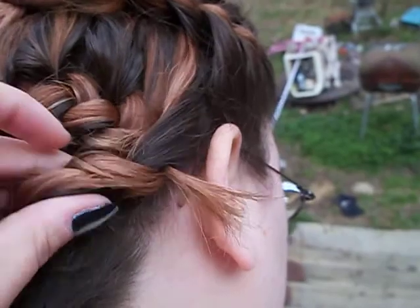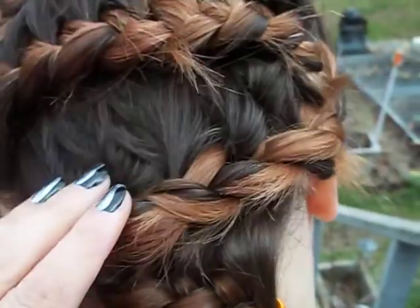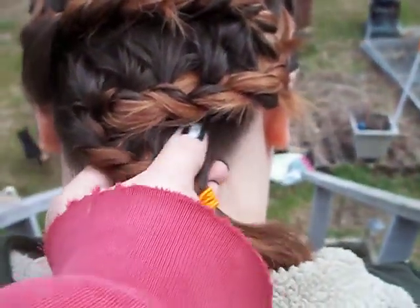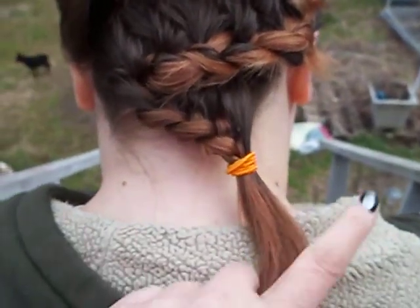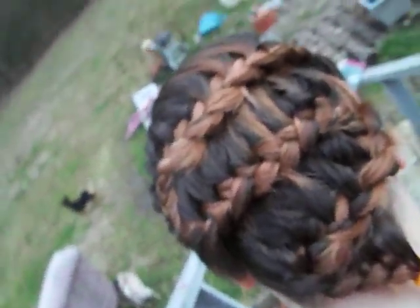Pulled from both sides until I got to right here, then I pulled from the top, not the bottom. Right here, same thing — pulled from all this little bit down here. If her hair was longer I could have kept going, crissing and crossing, but that's what it looks like.